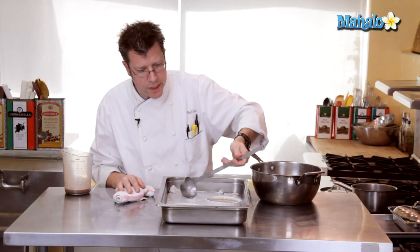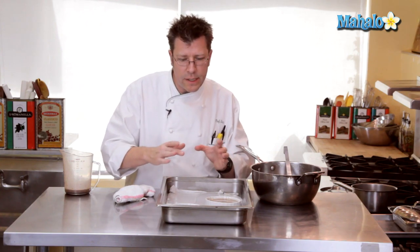These are going to go into a 350-degree oven. I usually check them after about 20 minutes. I'm looking for the interior of the custard to shake like Jell-O gelatin, and when I have that, I get them out of the oven and let them cool off completely before I refrigerate them.